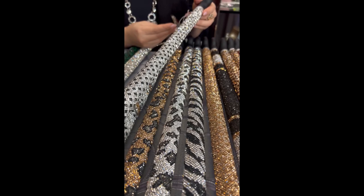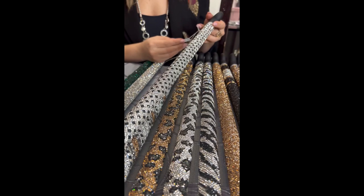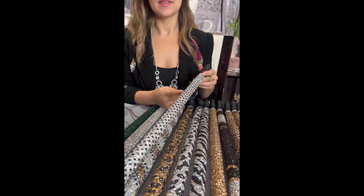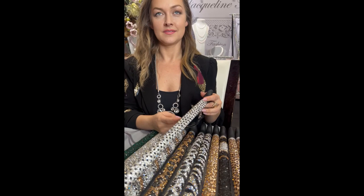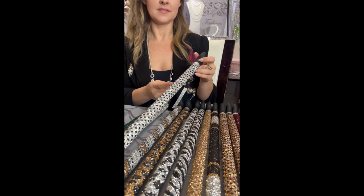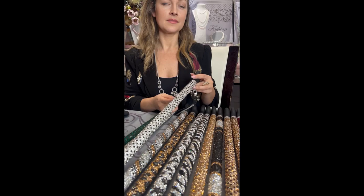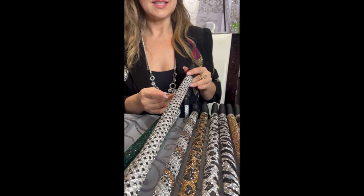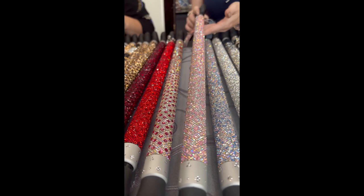Once you get into selling these, they're a real calling card — the customer leaves the boutique with the cane and everybody stops them wherever they go asking where they got it. Sharon's in Hyde Park in London carries the canes, and so does Apropos in Port Stanley. Suzanne's in Paris also carries them. When customers call in looking for the sugar canes, we send them to the closest boutique. It's a pretty item to have in your boutique — a real statement piece.